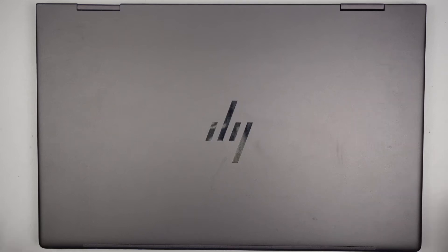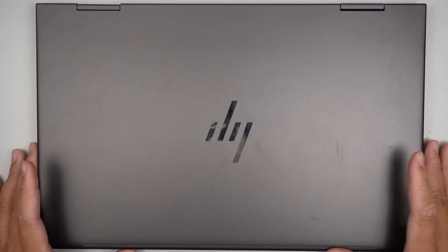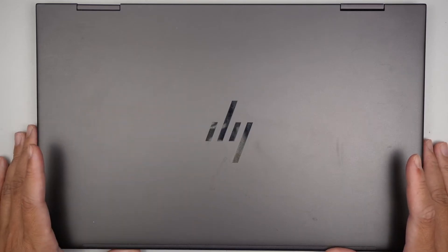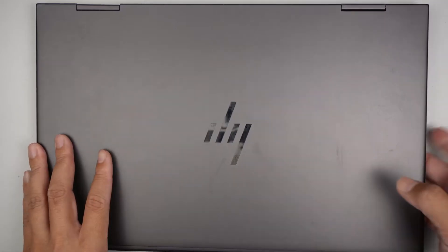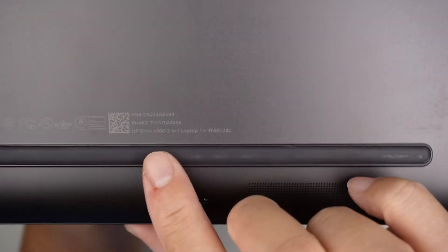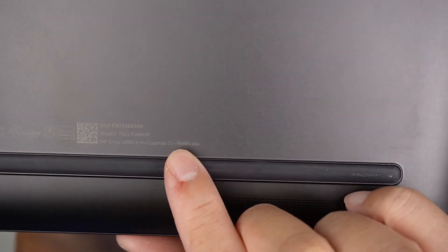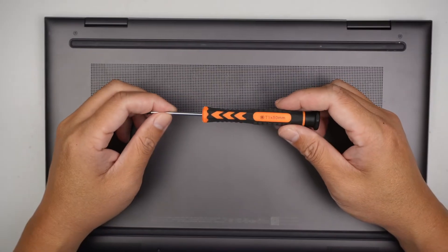Hi, welcome — Simon here. In this video I'll be removing the battery and also the M.2 SSD drive, just to show how to do the replacement if you happen to need to replace the battery or your hard drive. The model of the laptop is the HP Envy x360-15FH0013DX. I'll be using a Torque T5.